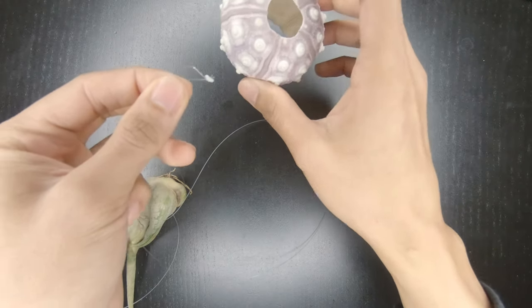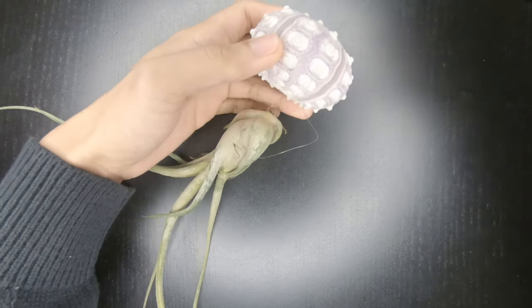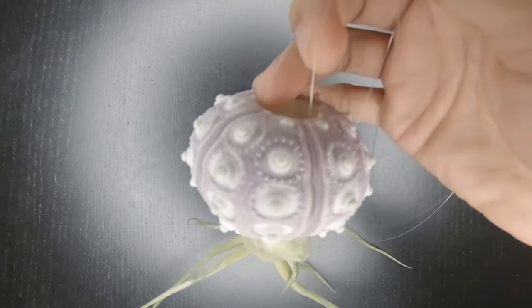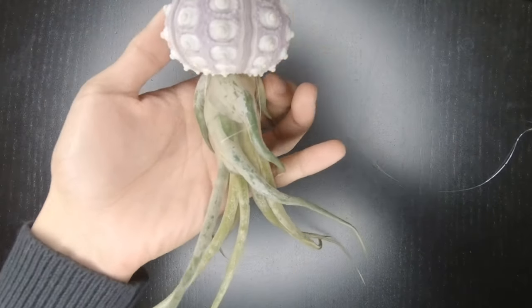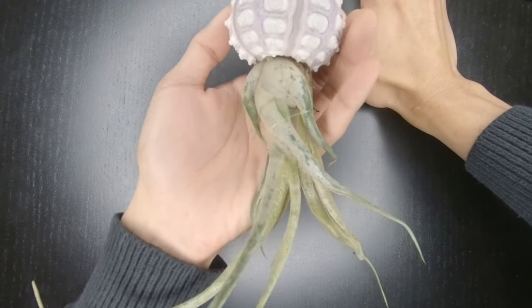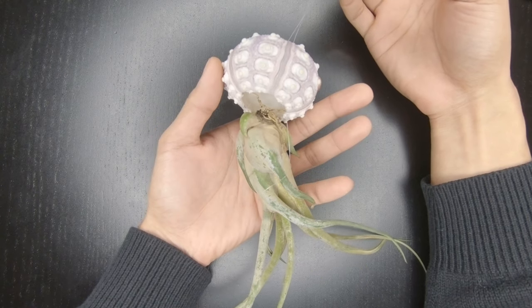Get your sea urchin and put your nylon through the sea urchin like this. And now you have your alien jellyfish air plant thingy — ta-da! It's that simple. Now you can hang it on your ceiling, on your wall, or anywhere you like. The best thing about this nylon string is you really can't see it from afar — it really seems like your jellyfish air plant is floating in the air. It's really cool.